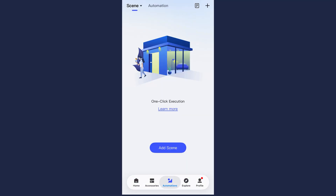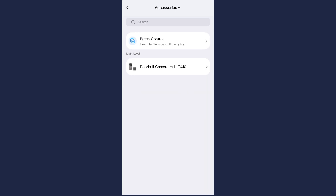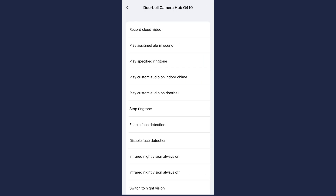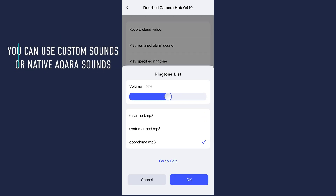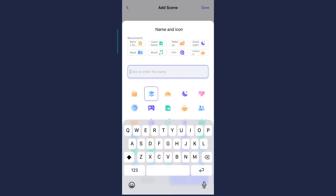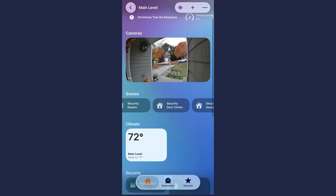Go to Automations, Scenes, New Scene, Add an Action, Accessories, and choose the doorbell. Let's start with the door chime — play specified ringtone and choose one that you'd like to hear when your door opens. Name it and choose an icon. You're then going to tap that new scene, go to the three dots at the top right, and hit Add to Apple Home. You will now have a scene in Apple Home that just plays this sound through that indoor chime. Do that for all the sounds you need your security system to make, and then we're going to build automations around these scenes in Apple Home.